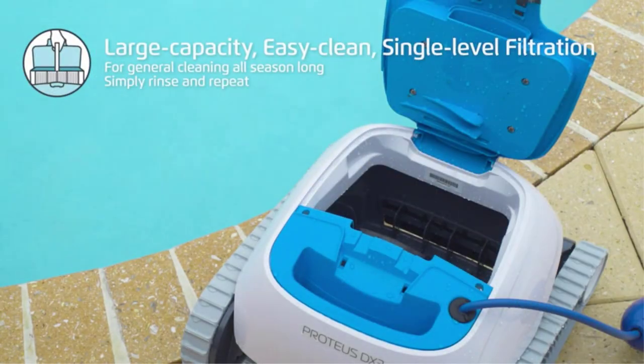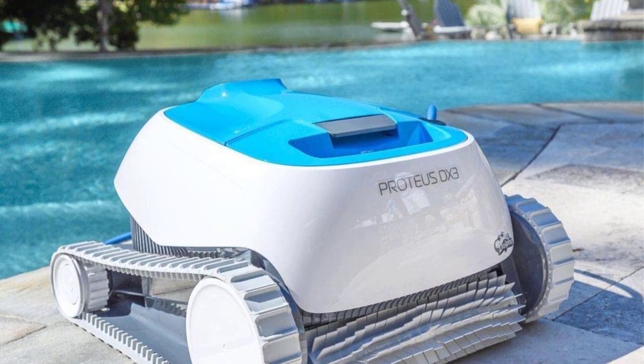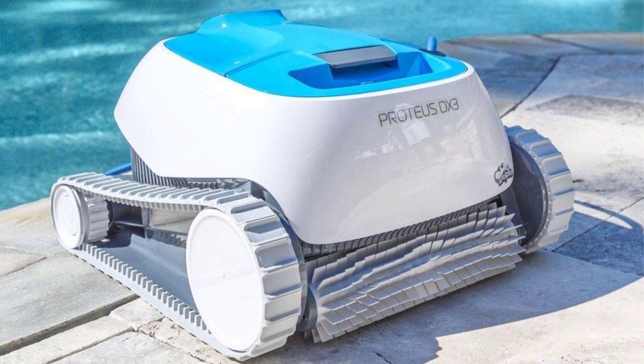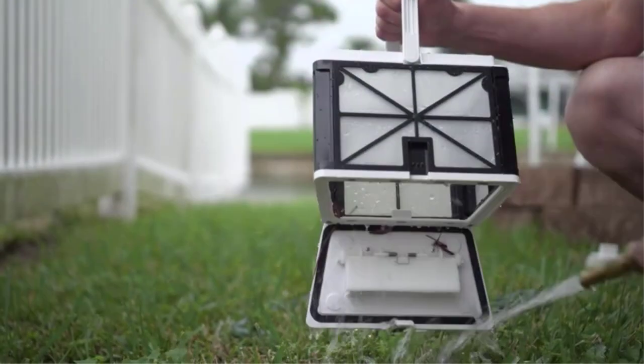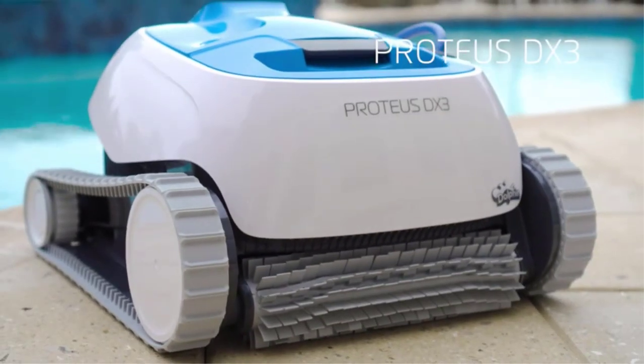Some difficulties: More expensive than traditional pressure and suction cleaners. Requires filter cleaning after each use or weekly. May not clean steps or corners as thoroughly as other areas of the pool. May not be suitable for larger pools over 33 feet in length. Can be noisy while in operation.